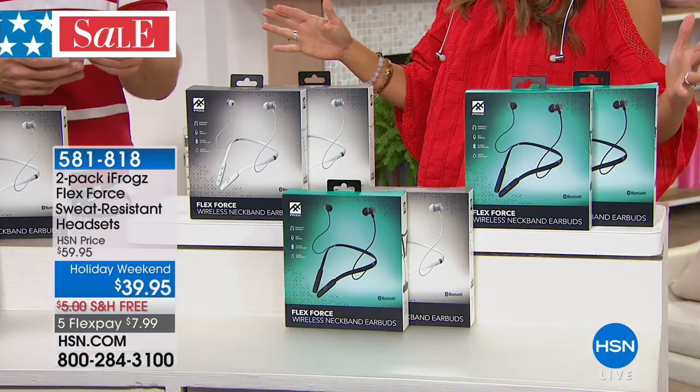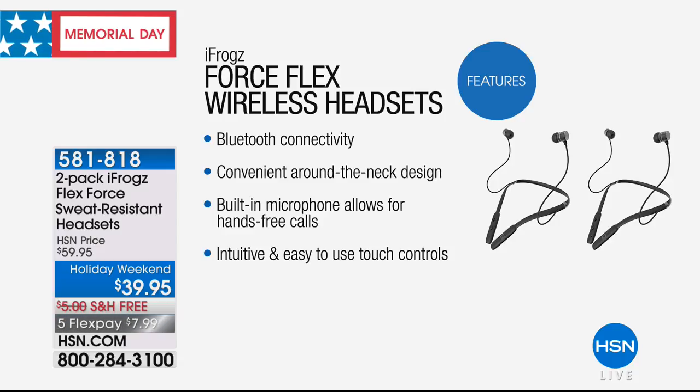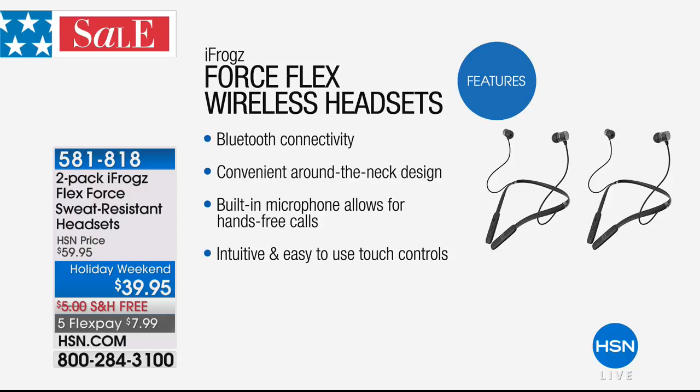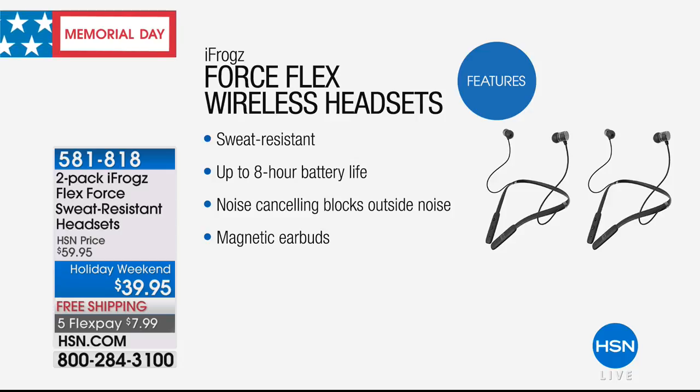Really high quality, superb sound, super comfortable. You get extra ear tips in small and large depending on what size you need. Charge it for a couple of hours and it gives you an eight-hour battery life. You don't have to carry your device with you — 30 feet of Bluetooth connectivity works with Android or Apple phones, tablets, computers, and newer televisions. It sits on your neck when you need it, not flopping around. The built-in microphone lets you take calls, and noise cancellation blocks out background noise.